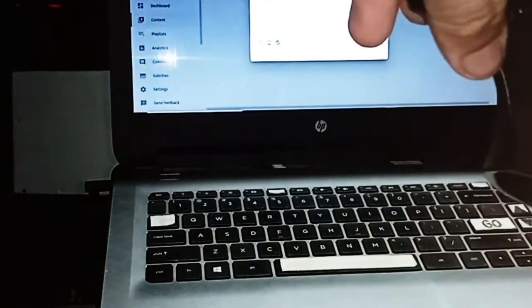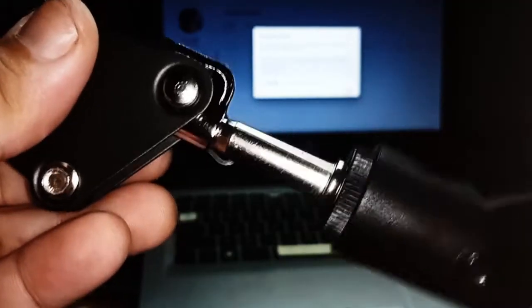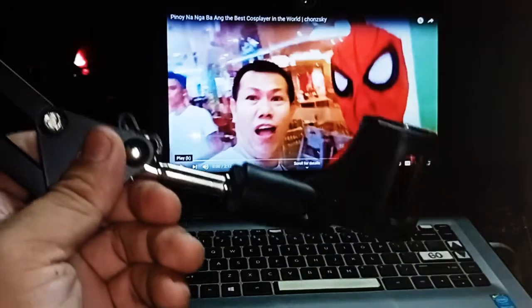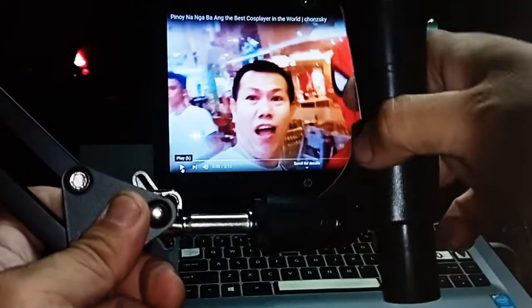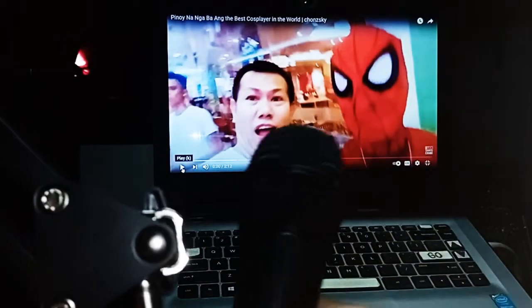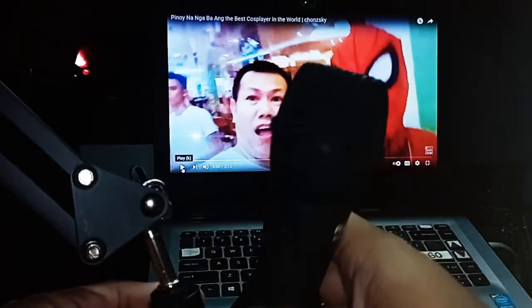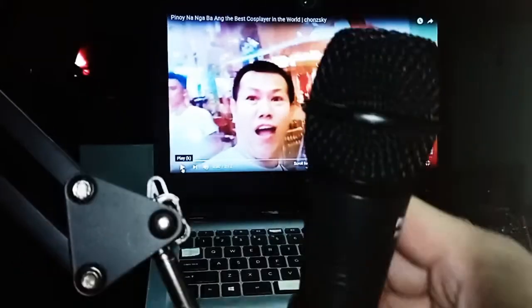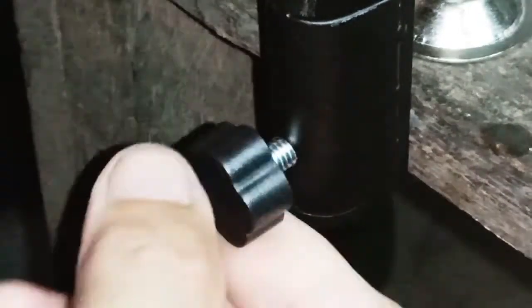Let us try to put a mic on it. Wow, very nice — so easy to use! The knob is made of plastic material.